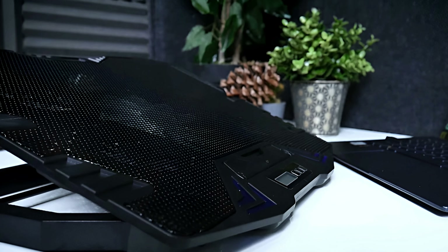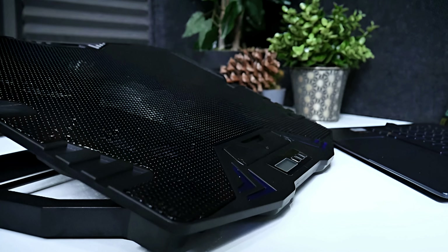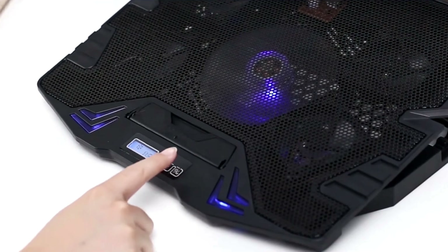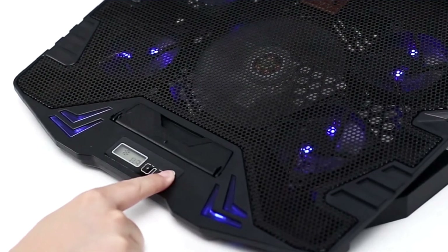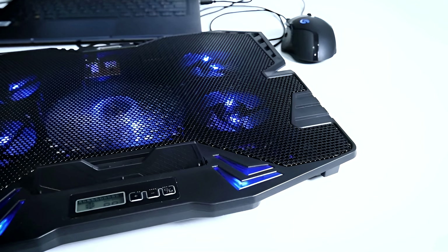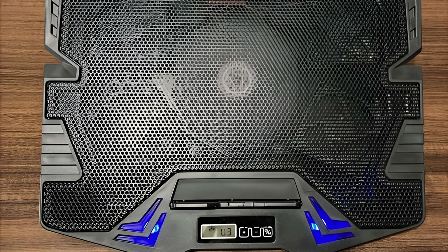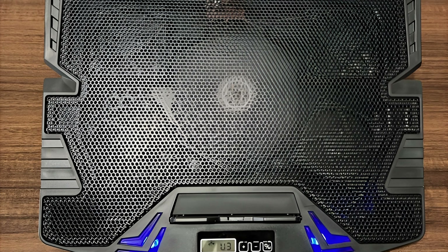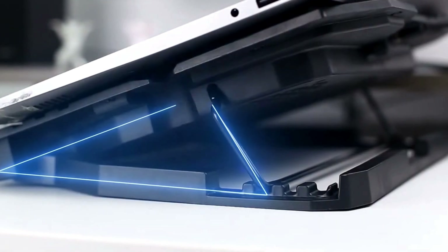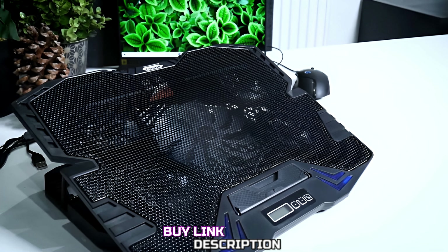On the positive side, the TopMate C5 offers excellent cooling performance, a slim and portable design, and a handy LED screen with adjustable fan speeds and two USB ports. However, the large central fan can be noisy at full speed, which may be distracting in quiet environments, and the plastic construction may not feel as durable as some users would like. Despite these minor drawbacks, the TopMate C5 stands out for its high performance and affordable price.